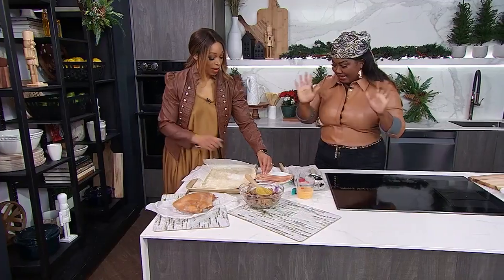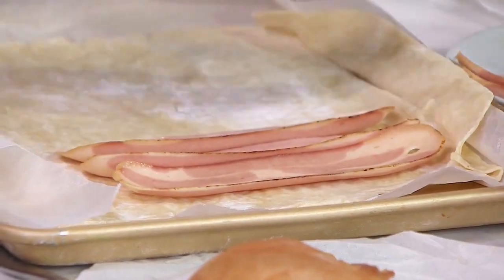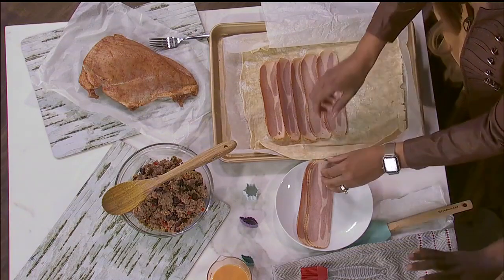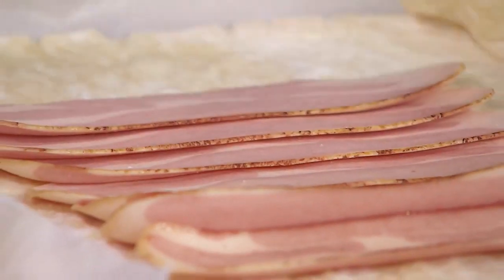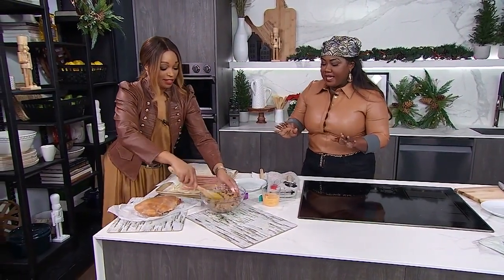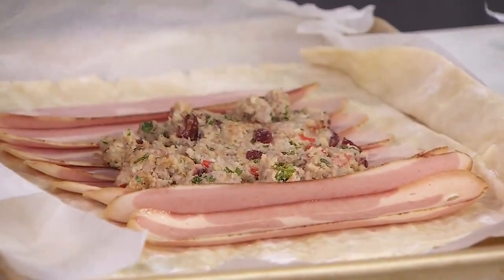Go ahead and start layering. Just overlap the strips a little bit, and leave about an inch and a half of space around the edge because we want to wrap and do our design. The turkey bacon is going to do two things — it's basically going to keep the puff pastry nice and dry as it bakes. Now we're going to spread this wonderful savory cranberry turkey stuffing on top of the turkey bacon.